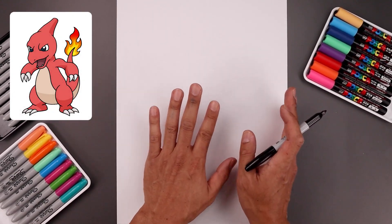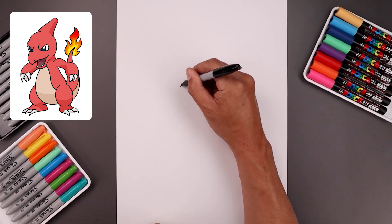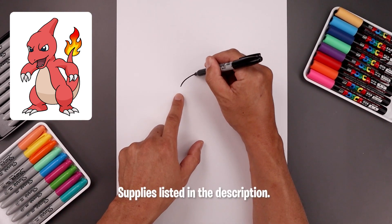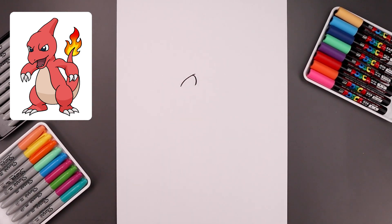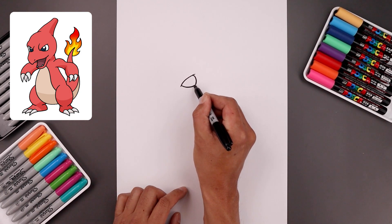We're going to be drawing our character facing towards the left. Let's start on the top left side of our page with the eye. Start with a curve going up and across towards the right. From the end we want to step in, just round up the side of the eye, coming around and then in towards the bottom. Let's round up the bottom of the eye. From here we step up to create an overlap.